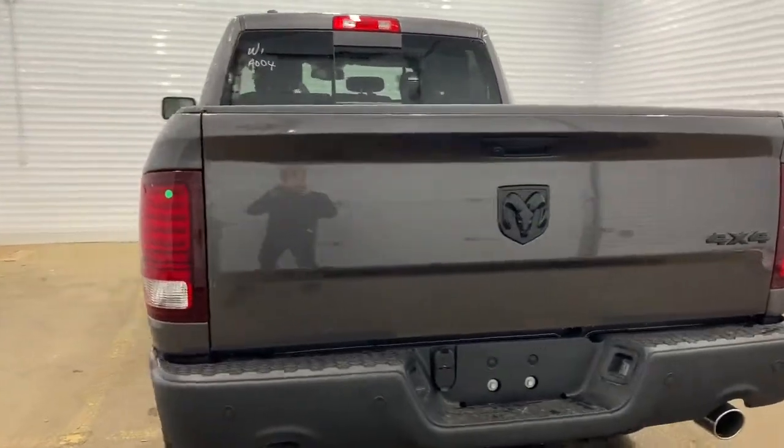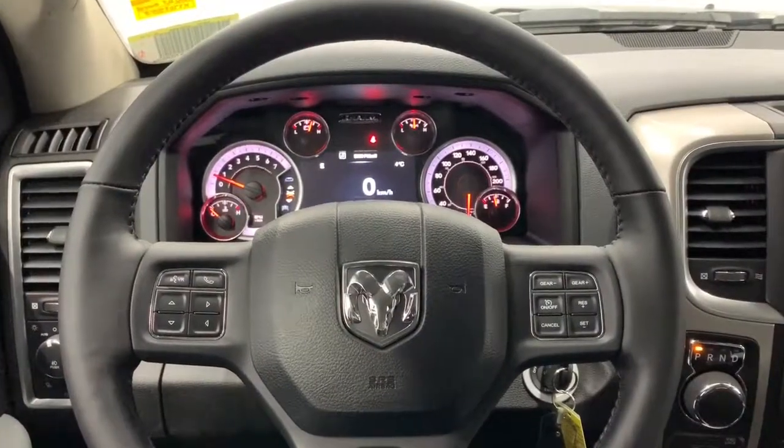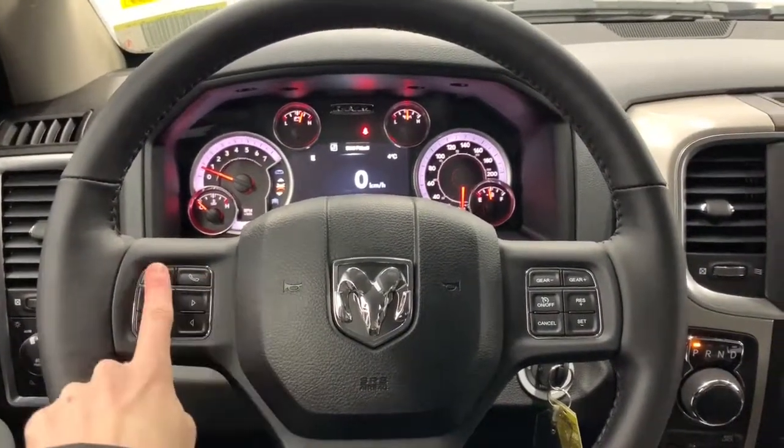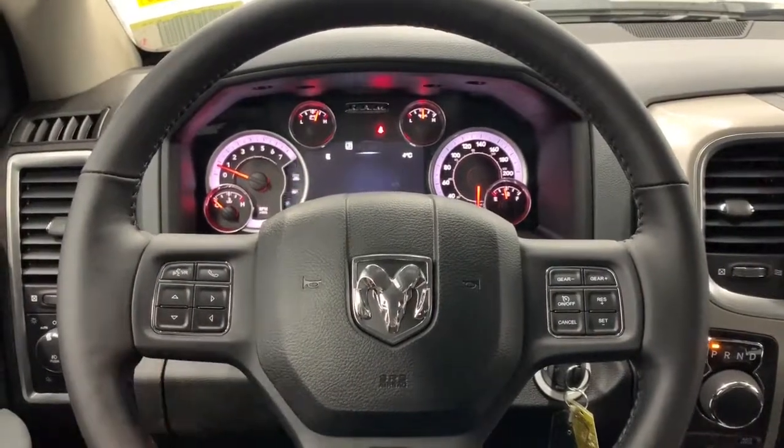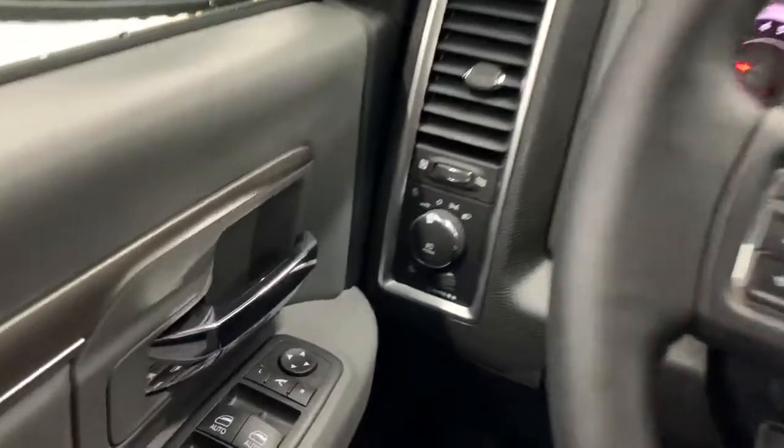We'll go take a look at the features inside. Inside this Warlock it does come equipped with Bluetooth — the Bluetooth command button is right here. The buttons that control what you see on the dash as well as the cruise controls are here. To your left is where you'll find the buttons for the power mirrors; if you hit that center button they will fold in and out for you.